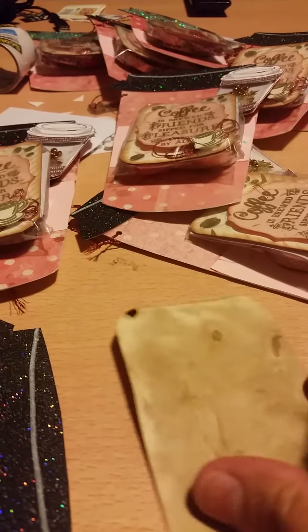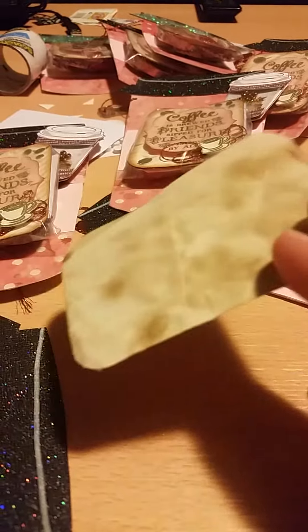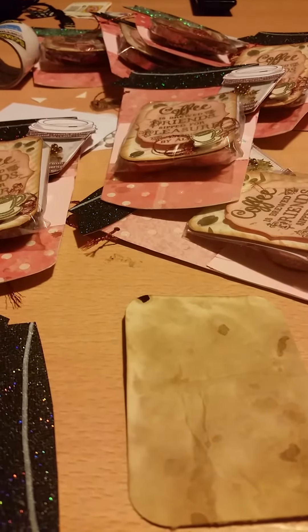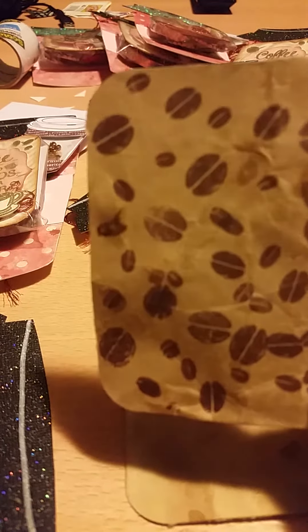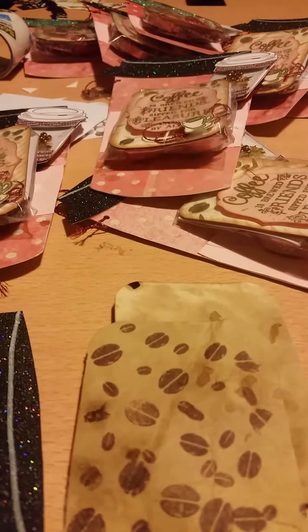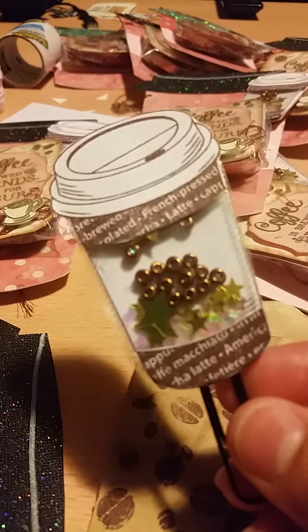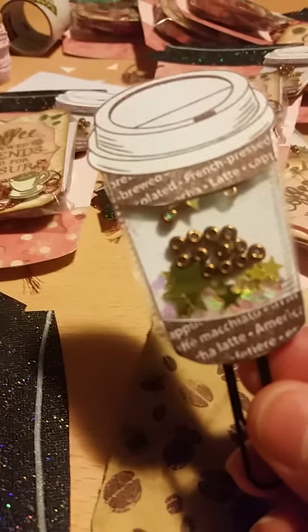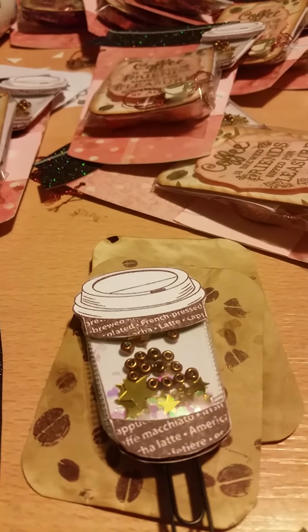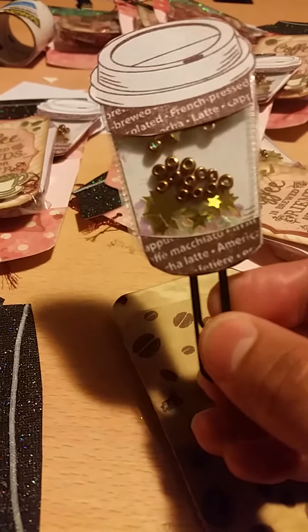My original idea for this pocket letter swap was this paper — I actually coffee stained basic white paper and it came out really pretty and smells amazing. Then I thought I'd stamp some coffee beans on it for decoration. I liked it, I just didn't love it. I also made these little shaker embellishment things and was going to include the saying, but I just did not love the overall result, so I went back to the drawing board.